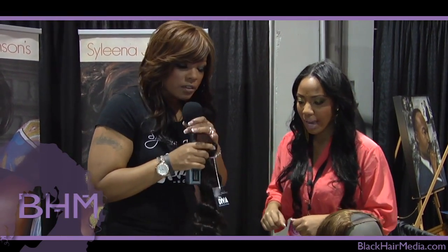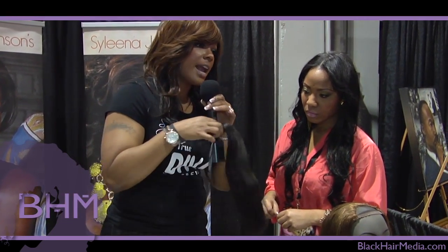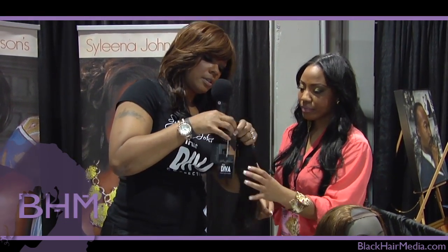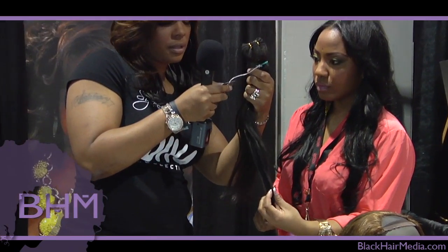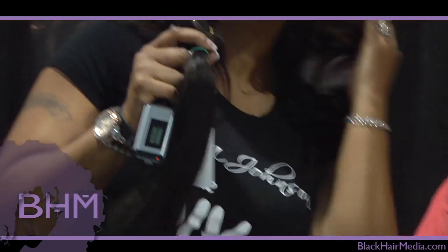You can straighten it just the same and it'll have a nice bump. All of this hair is human hair, all of it. This hair right here is what I have in right now — it's called the Selena Sassy Straight. And this is the owner of the line — her name is Toy.